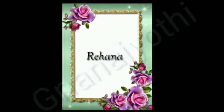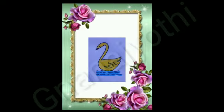Namaste to all. Hi kids. I am Rihanna from Shri Gnana Jyoti School. Today I will teach you how to draw a duck.